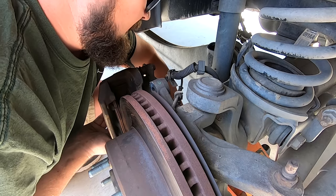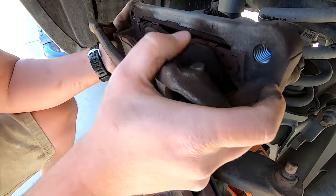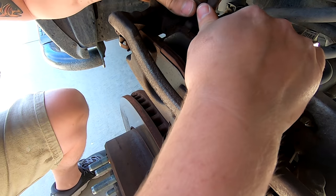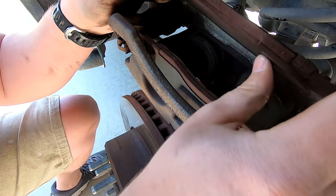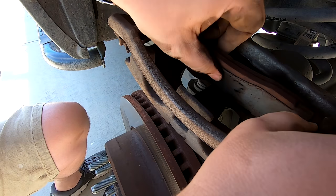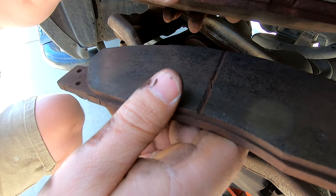That technique was recommended to me by another YouTube user — I'll put their name up from my last video on the rear brake pads. Now we've got this behemoth out. Looking at these older brake pads — it was definitely time. There's about three mils left on this side and about five mils left on the other one. They were starting to make noise, so it's a good time to replace them.